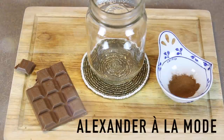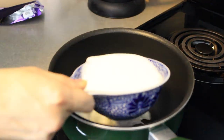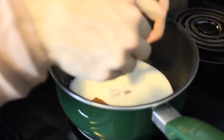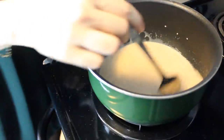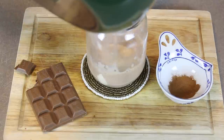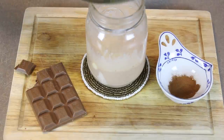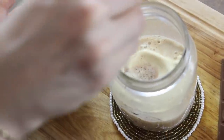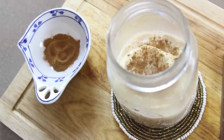For the third drink, we made an Alexander à la Mode. To make this, we took some broken pieces of chocolate and added it to some milk, put it on medium heat, stirred it up, and let it simmer. After that, we took a scoop of vanilla ice cream and put it into a mason jar, then poured the chocolate milk mixture from the stove on top of the ice cream. This creates a delicious frothy-looking top and makes it really look like a Brandy Alexander — it's a mocktail after a Brandy Alexander. Then we finished it off with a sprinkle on top, and there you go.